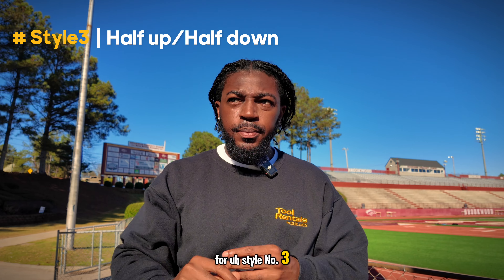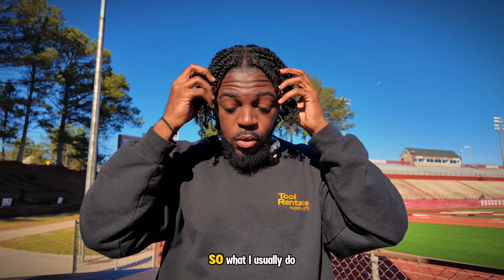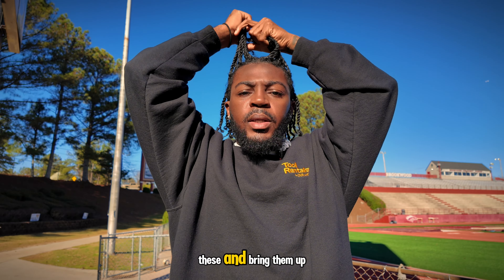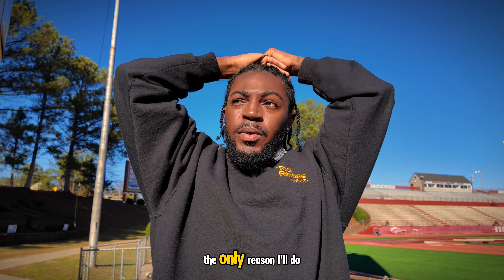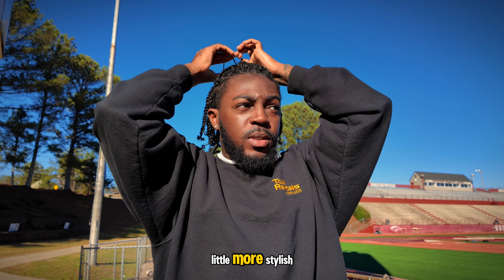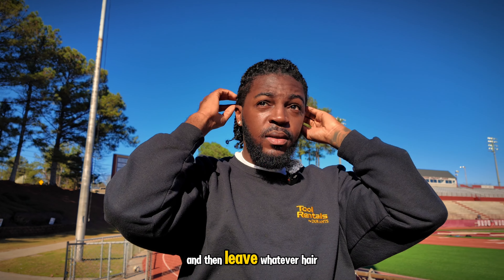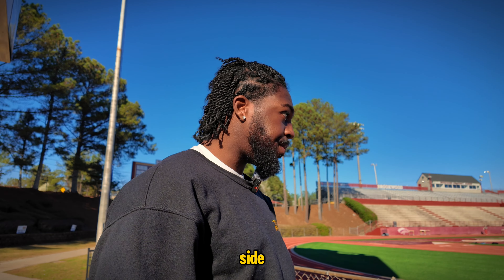For style number three, similar concept — you're working out or doing something where you don't want your hair all in your face. Instead of putting it all the way back in the ponytail, I'll take just the first half of my front head, grab those twists, and bring them back into a ponytail that sits kind of on top of your head. I do this when I want something that looks a little more stylish and different — pull it back into that top ponytail and leave whatever hair is down just laying down like it was. Here's the look from the side and the back.